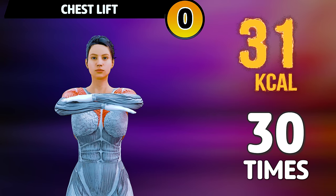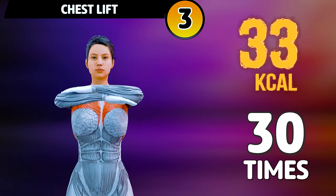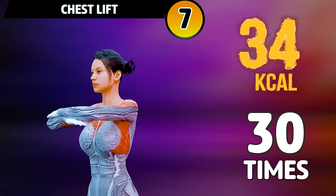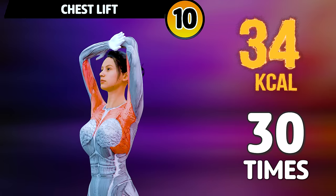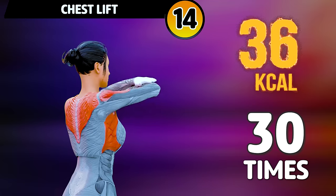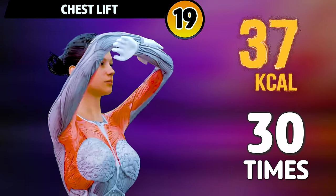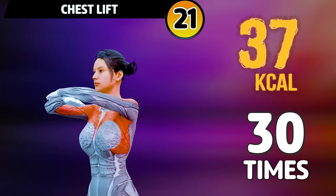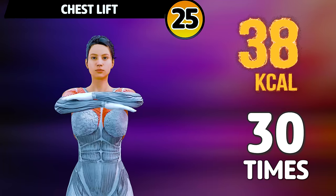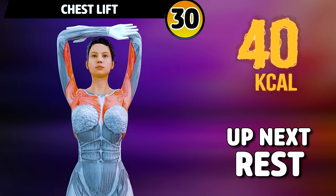Get ready for our next exercise in 3, 2, 1. Go! 1, 2, 3, 4, 5, 6, 7, 8, 9, 10, 11, 12, 13, 14, 15, 16, 17, 18, 19, 20, 21, 22, 23, 24, 25, 26, 27, 28, 29, 30. Rest time.